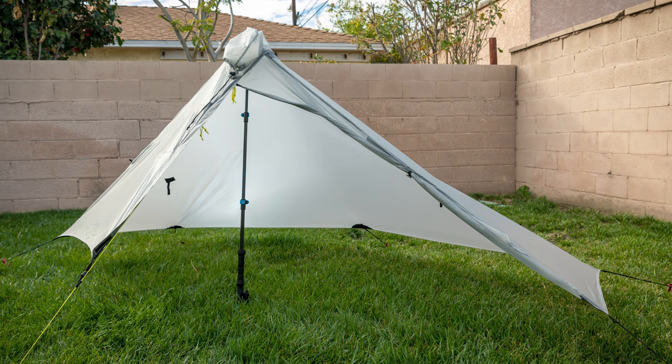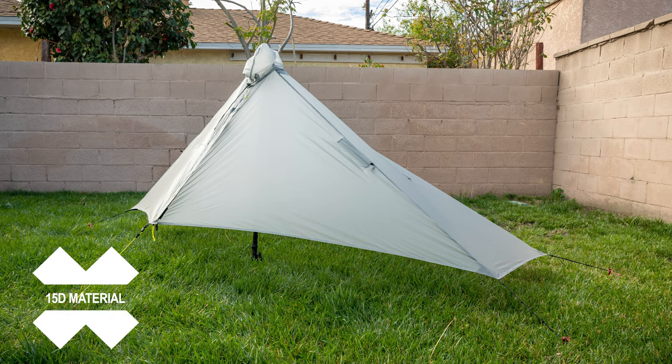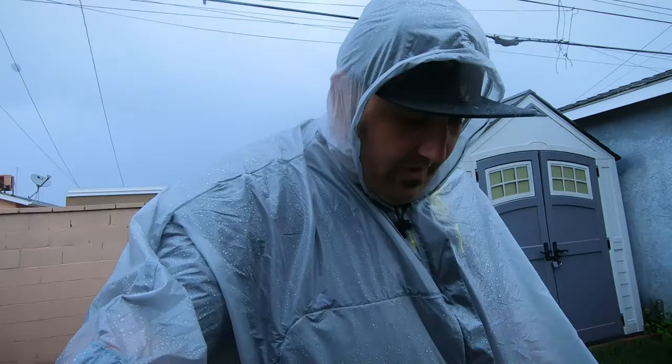One of the things I noticed about this compared to something like the Lunar Solo - this has a very Lunar Solo-like look - is that it's vastly thinner than the Lunar Solo material. I'll go ahead and put on the screen the thickness of the material, but it's a lot thinner. I mean, you can see my hand right through it. But all in all, so far it's working great.